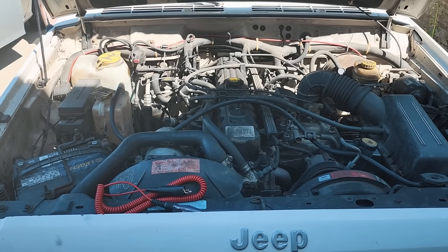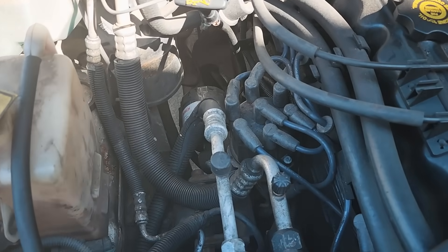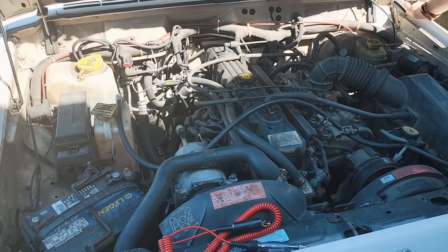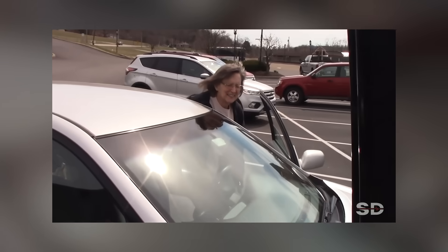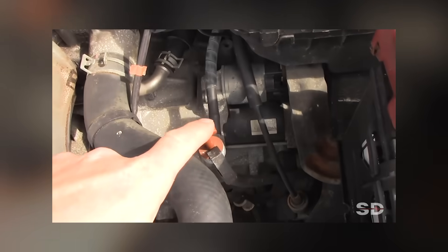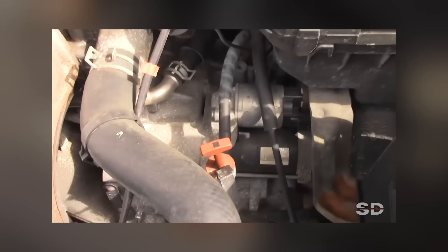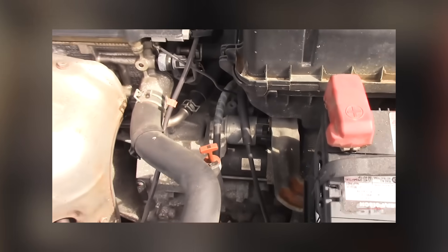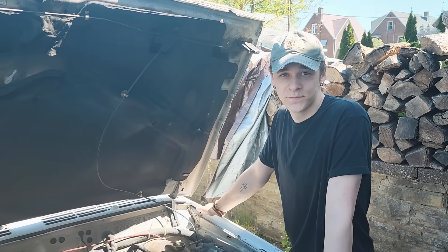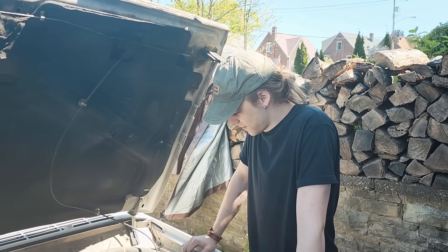Something else you can try, especially when you're stuck, is the tap test. Newer starters with permanent magnet housings can be damaged by hard tapping, so you don't want to tap hard. Here's a clip of us bailing my mom out using the tap test at Trax Farm. Without tools in a situation like this, some light tapping on the starter would be good — hold it in the crank position. Sometimes the tap test works. We tried it here; it didn't work. So we're not going to revisit the tap test.